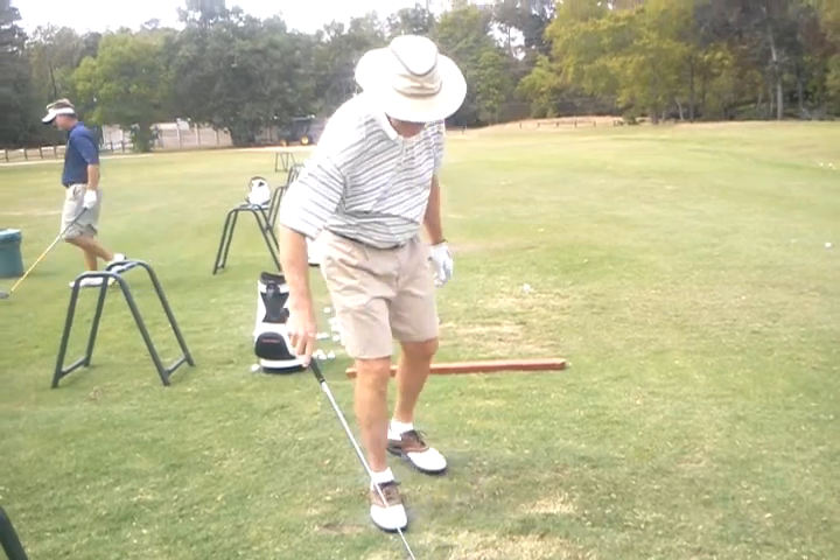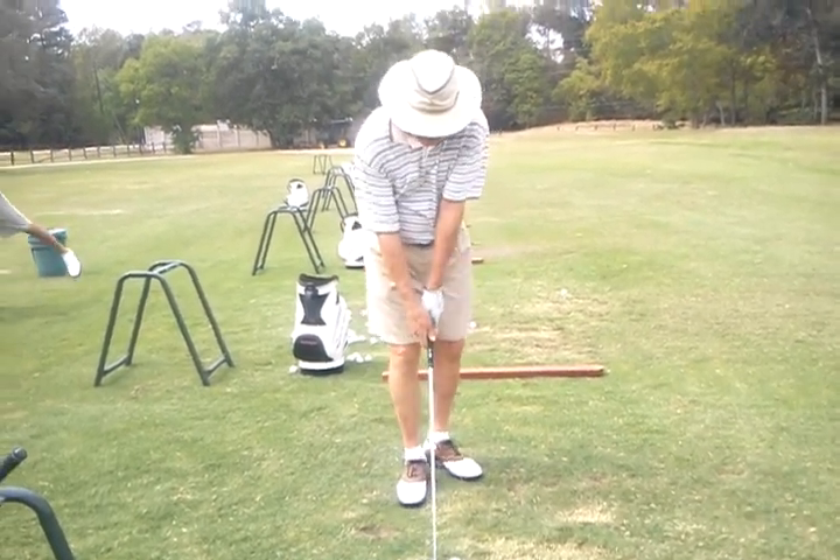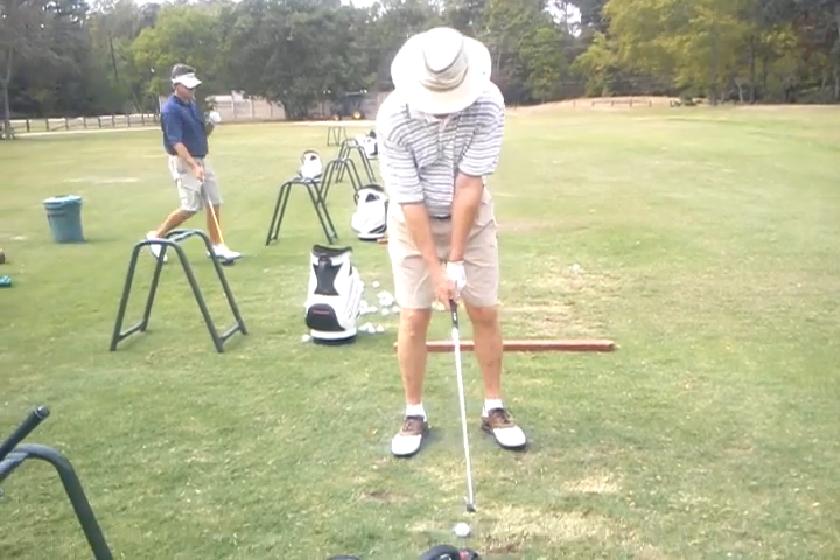How was that? Closer. Still turning — turn your back to the target.